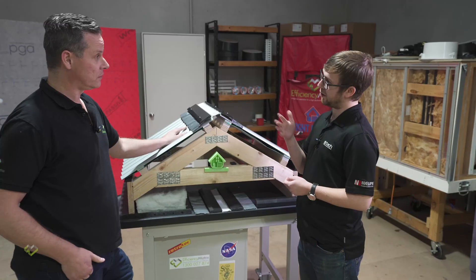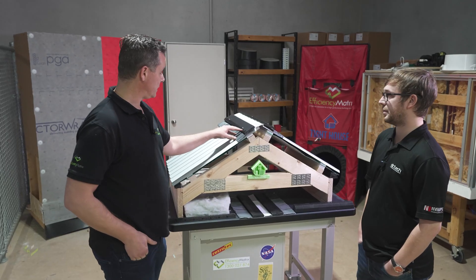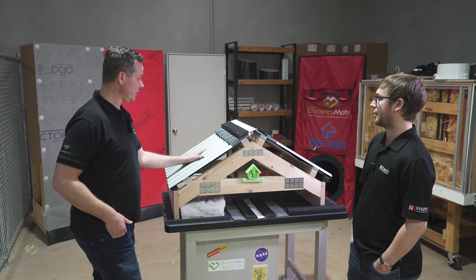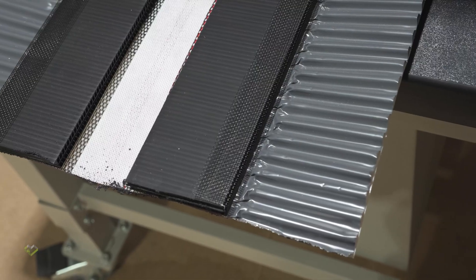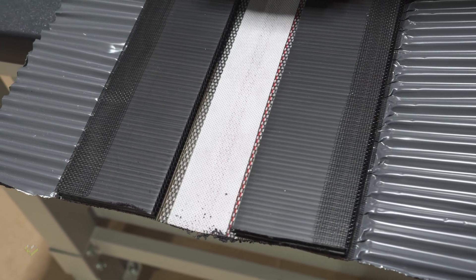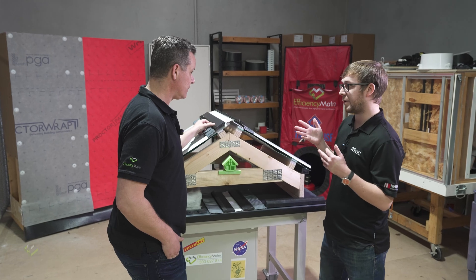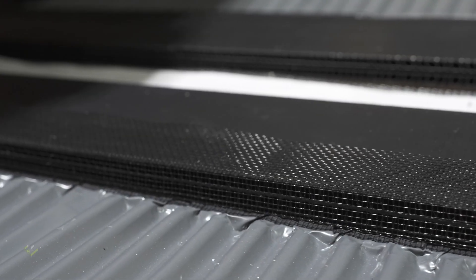We've gone for a stainless steel mesh which is suitable all the way up to BAL-FZ. You can use an aluminium one but it doesn't quite go as high. This also transitions to the top at the ridge — we've got the same type of mesh applied to the opening of the ridge vent. The reason for that is to eliminate the risk of embers in a bushfire from getting into the roof space.